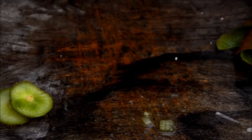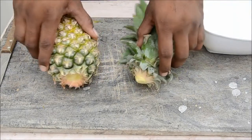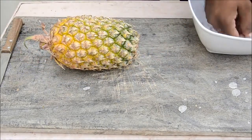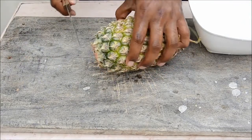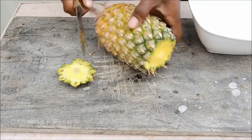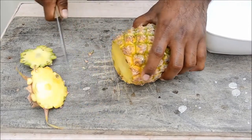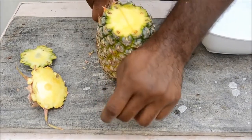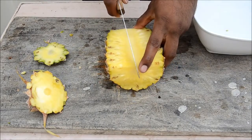Now let's see how to cut a pineapple and serve it. First remove the stalk, then wash your hands before cutting. Grab a knife, cut off the top carefully — pineapples are tough — then cut off the bottom. Now cut it exactly in half, and then cut each half in half again.